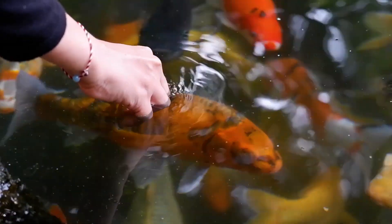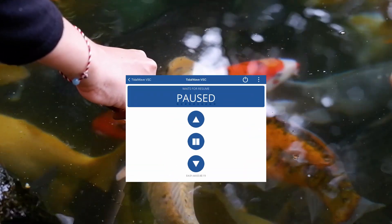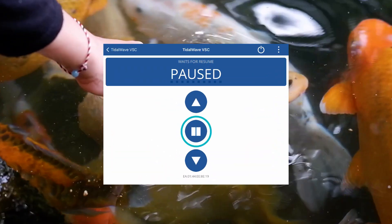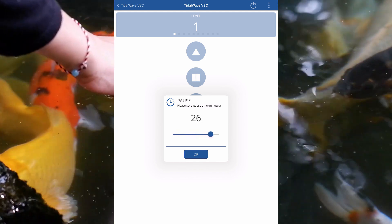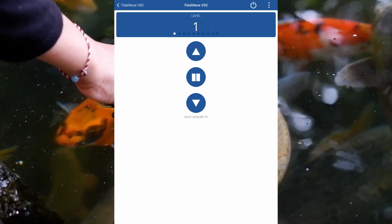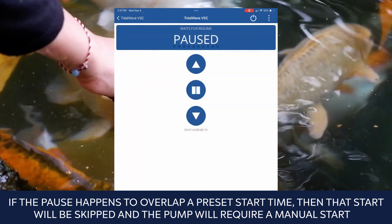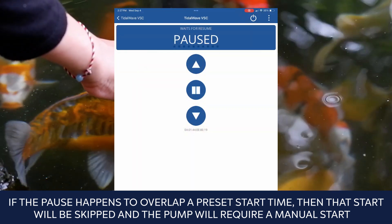To pause the pump temporarily — to feed fish or service the skimmer — use the customizable pause button between the up and down arrows. Press the button and select the time between five and thirty minutes, then click OK to pause the pump. The pump will resume the last flow level after the custom pause time has elapsed. If the pause happens to overlap a preset start time, that start will be skipped and the pump will require a manual start.